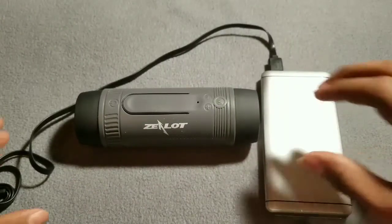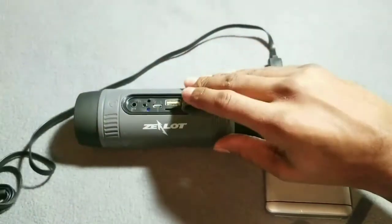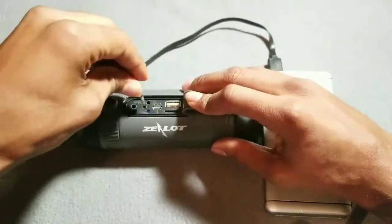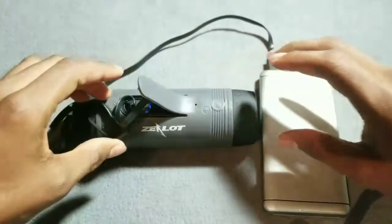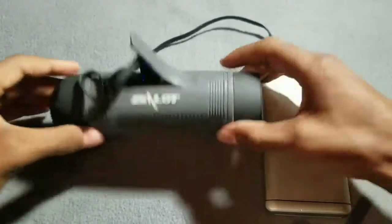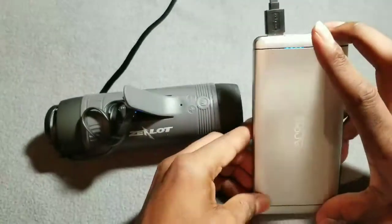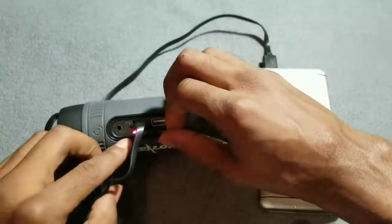Next up we're gonna see how it looks when you have it on charge. Let's plug it in. All right, we have it plugged up and it is on, so it is charging.